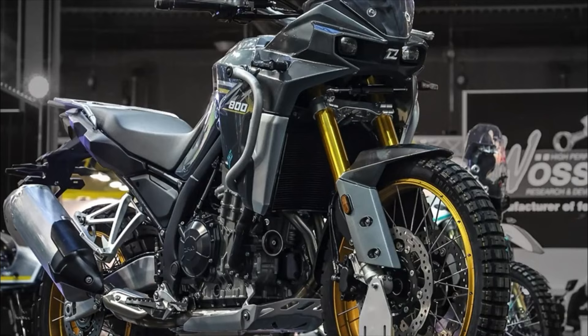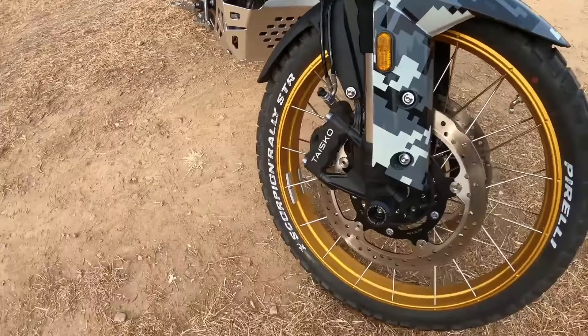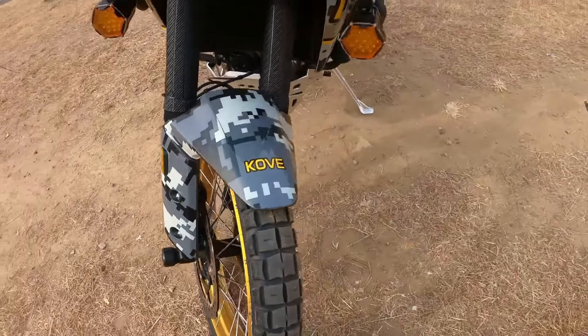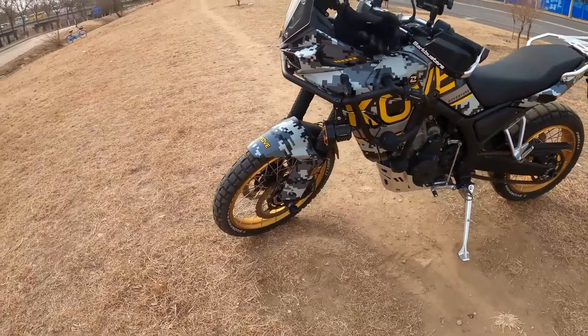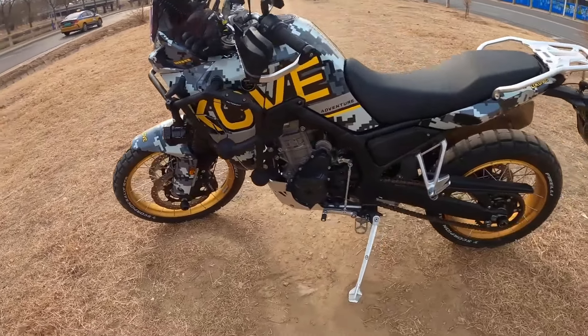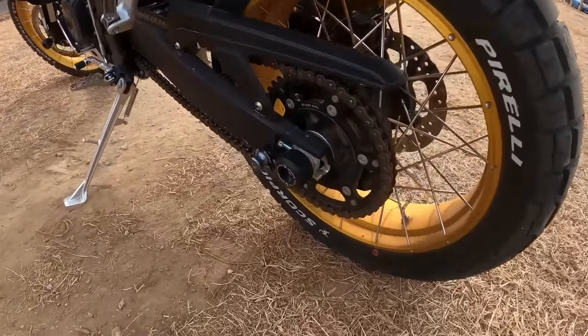Then we come to the weight. The weight with a very full tank is now confirmed at 195 kilos, with all the standard fittings like the protection bars included, but it isn't clear if that was the standard or pro model. It wasn't the rally, because that isn't here yet.